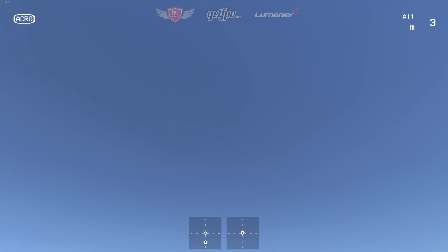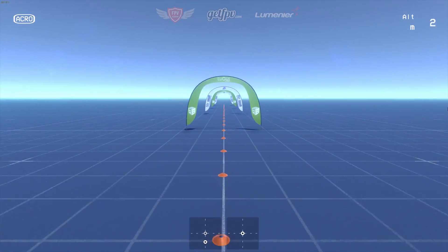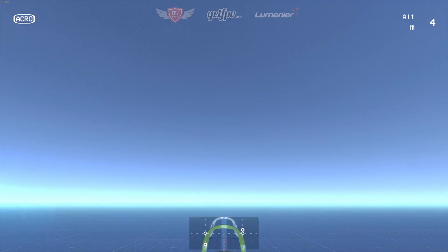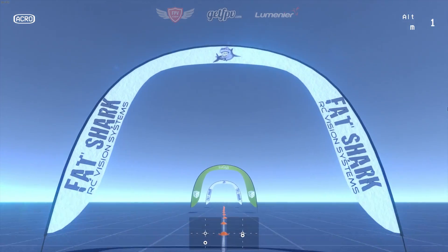This drill is also available to download on the Liftoff FPV simulator. We definitely recommend you first try this out on the computer before you go out and try this in real life. You can get this exact same track just by searching FPV Academy in the Steam Workshop.